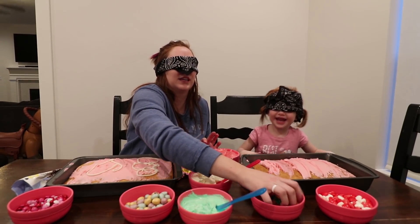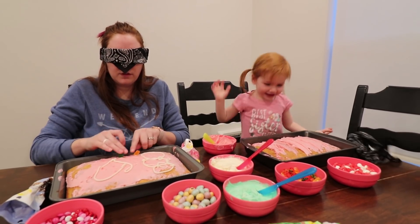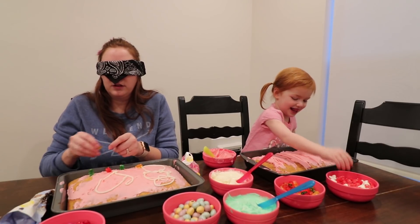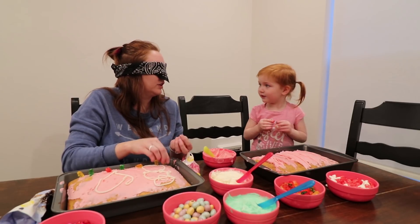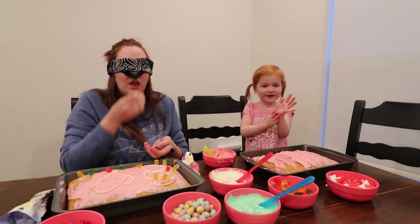There's the gummy bears. Hey, Ellie. Are you going to decorate too? I need some hearts. Hearts? Yeah. We got hearts, gummy bears, eggs. You know what we should get? Sprinkles. Yeah. So good. Sprinkles.